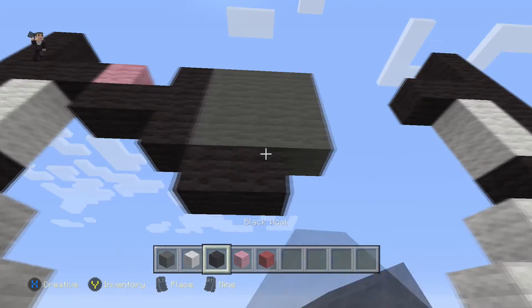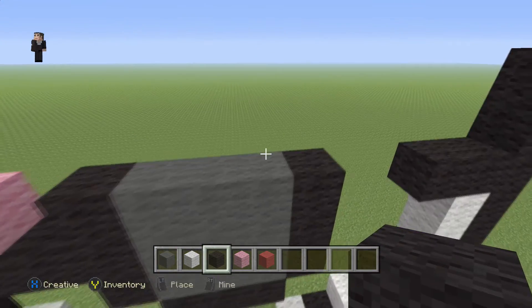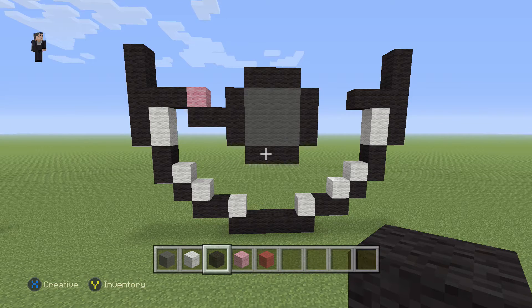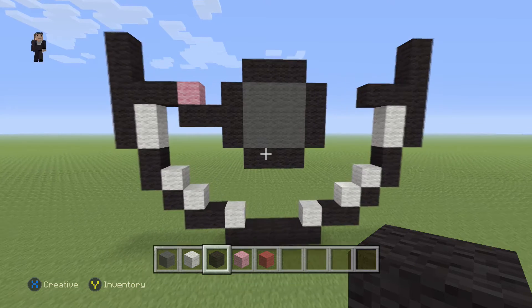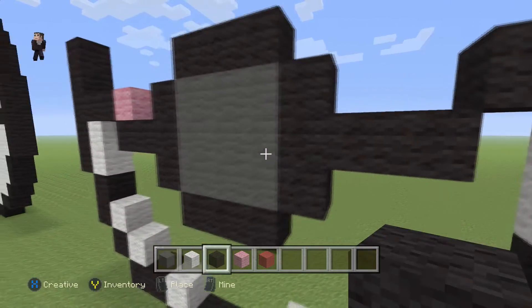Then we're going to place three black wools on the bottom, three black wools on the side, and three on the top. And then we're going to add two black wools towards the right: one, two, just like that.